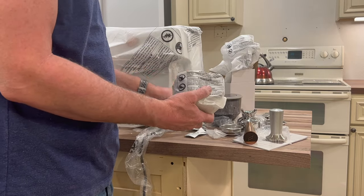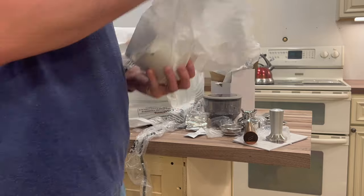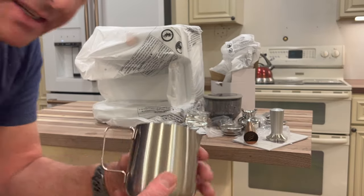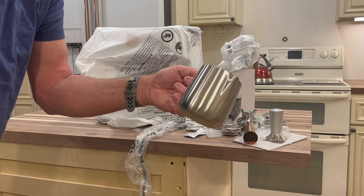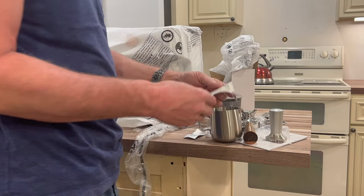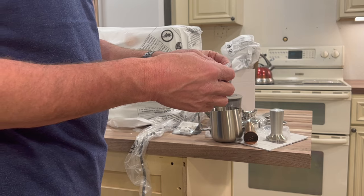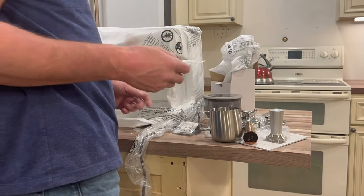So this is our steam pot. It's solid steel, but the one thing I'll say is it's really tiny — probably about two cups, but you should be able to get a solid drink out of it. We'll measure it to see how much it gets. These are the cleaning tablets to put in and clean the machine. And this looks like a water test strip indicator to test the hardness of the water.